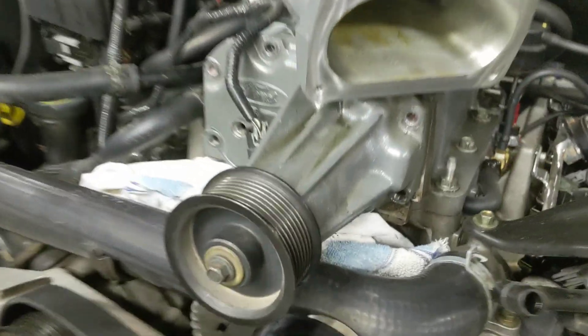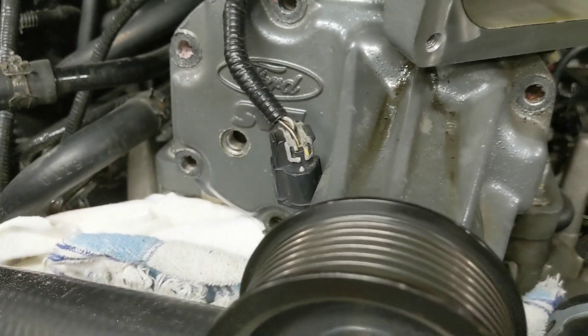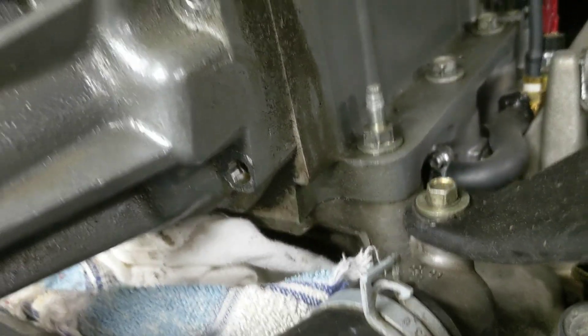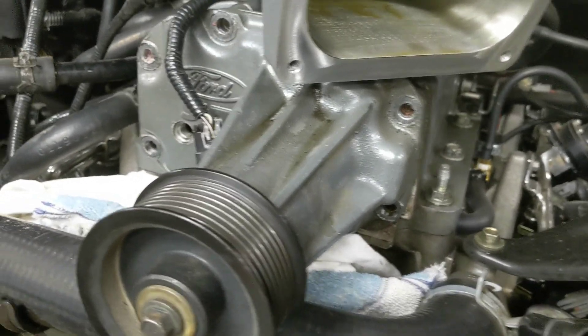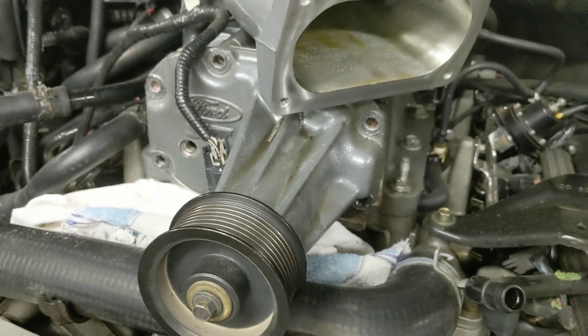I got all the bolts out of the snout all the way around and got the drain plug out. You can see it's been leaking here too, down the side - that was all kind of covered up. It's probably due for this. We'll see if there's any fluid in there, I'll suck it out and then get the snout pulled off.